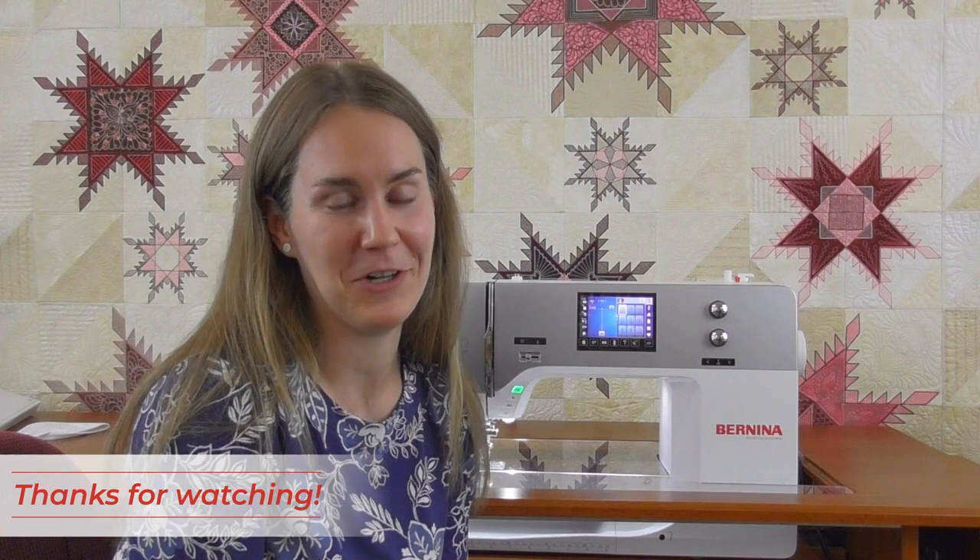Thanks for joining us today to learn more about the sewing side of your Bernina. I hope that you learned a lot and are able to really engage with all these fun features and functions on your machine.